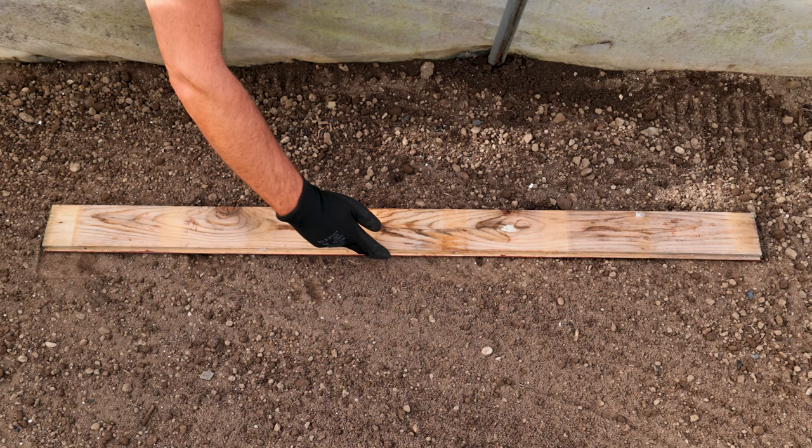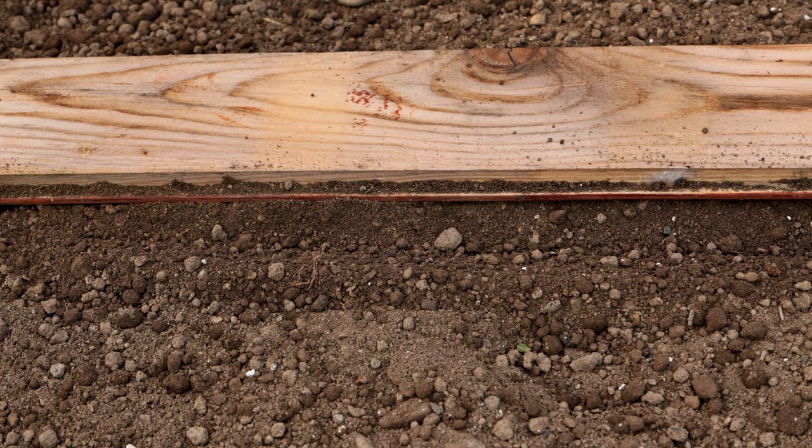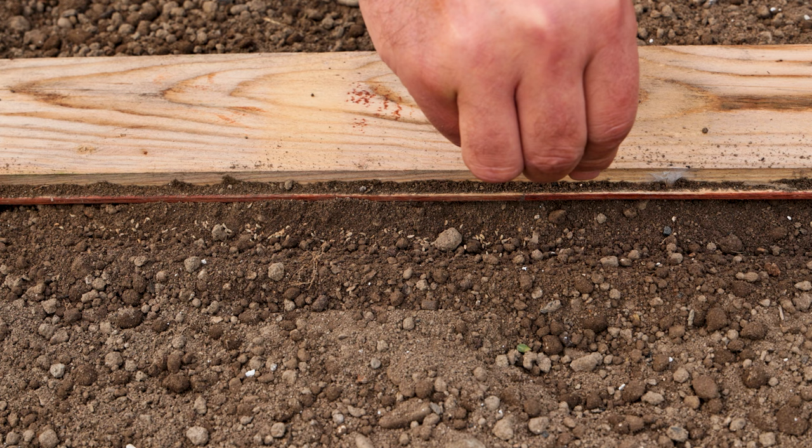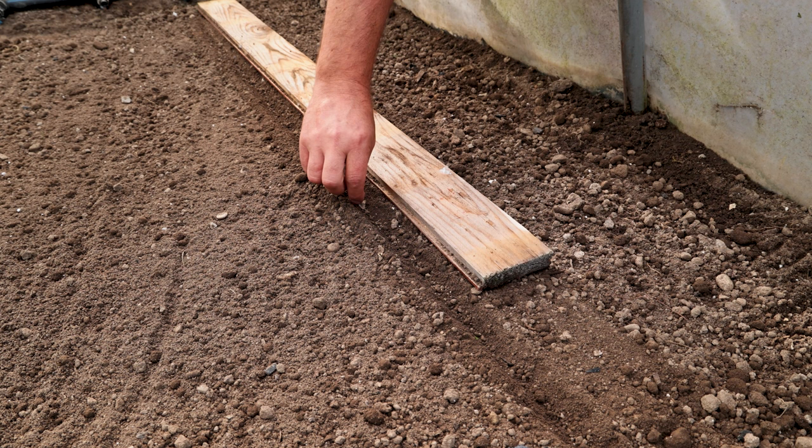Parsley planting: This is one way of making a seed slot. You can also use various garden tool holders, which you will see during the video. The depth for planting parsley is 1 to 2 centimeters, laying the seeds does not have to be uniform. You can thin it when it grows 5 to 6 centimeters.